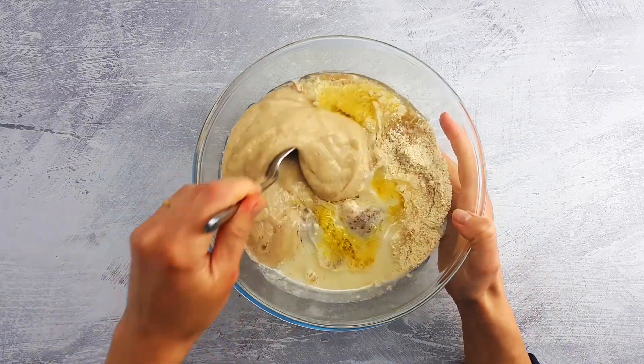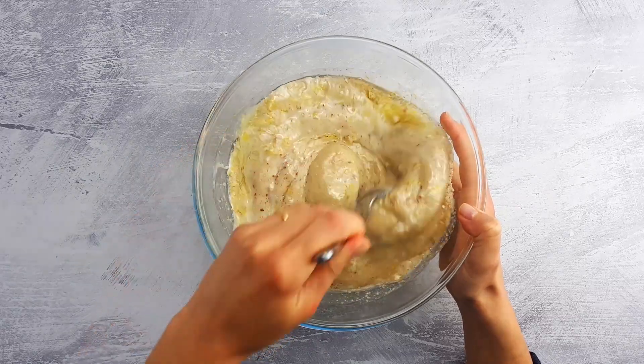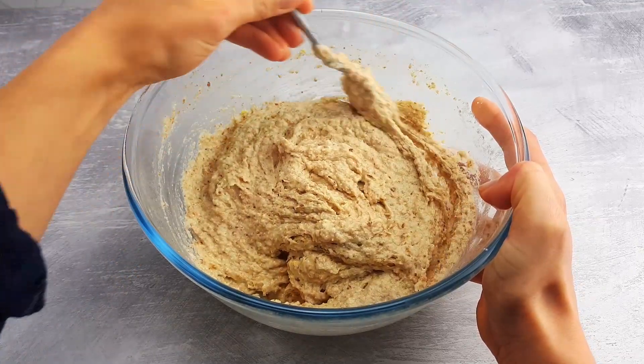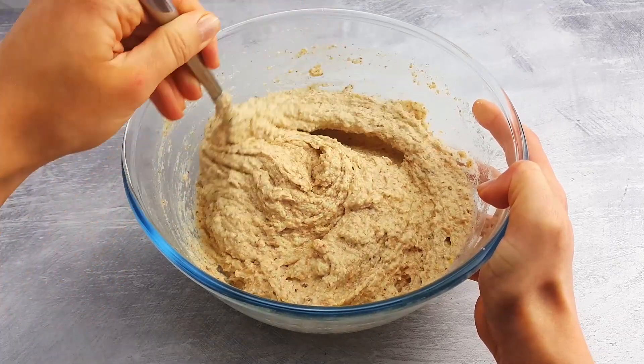Now stir everything thoroughly until you get a uniform and sticky batter. By the way, if you love cooking vegan and healthy recipes, make sure you subscribe to our channel and be the first to see our new recipe videos.